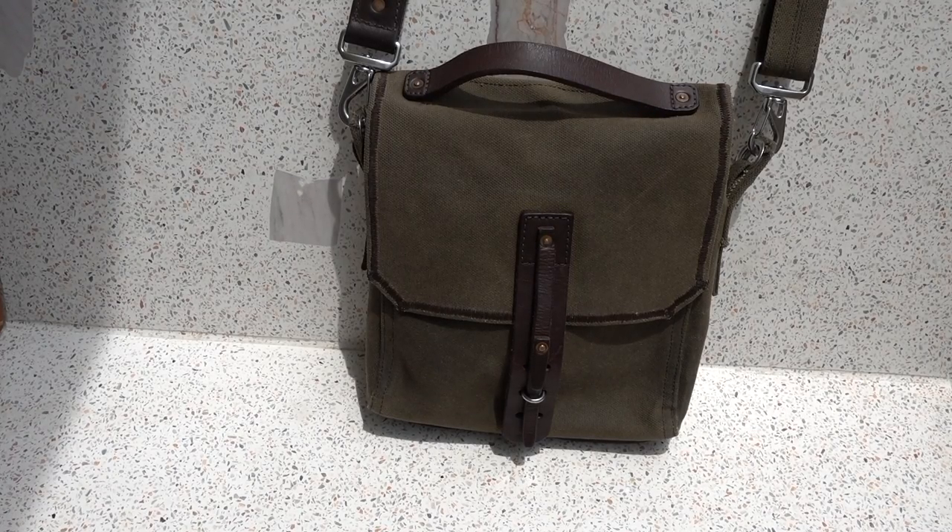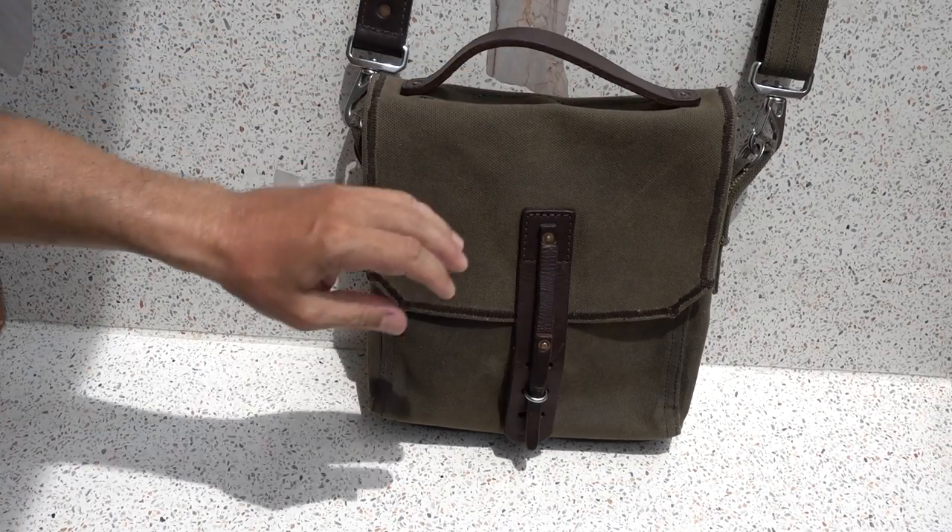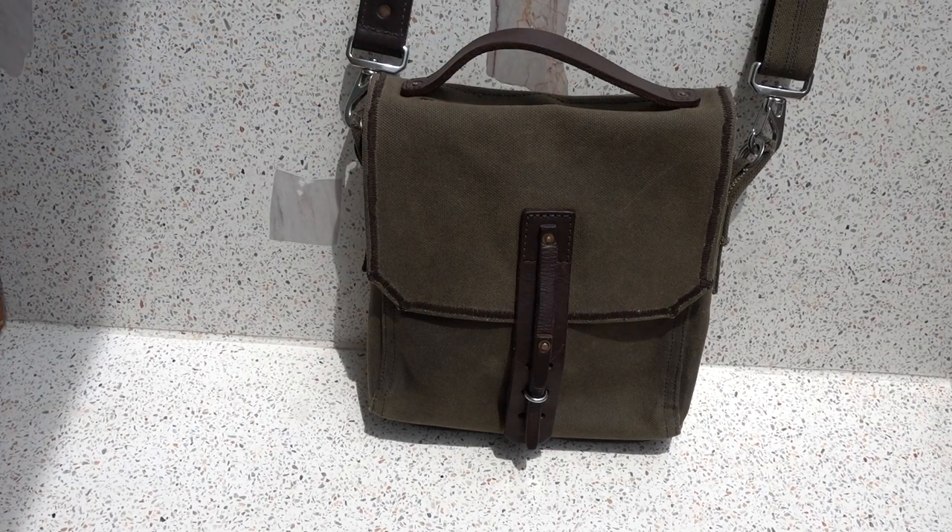We're going to do a quick video here. This is the Indiana Gear Bag by Saddleback Leather. I've had this bag for nine months. I just want to show you how it's holding up. I've traveled the world — I live in Southeast Asia most of the time — and this bag has been with me every day on my shoulders since I got it. So this is nine months of everyday carry.